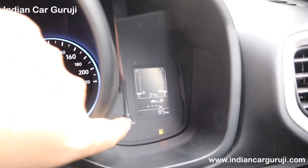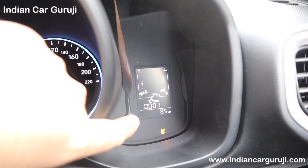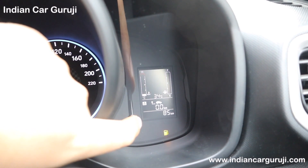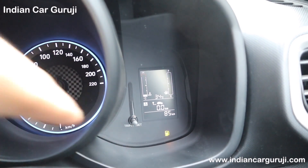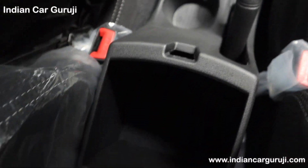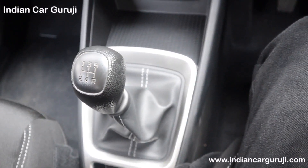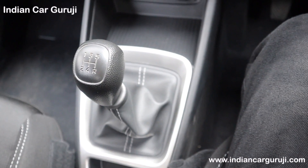The instrument cluster displays outside temperature, dual trip meter, engine running time, distance to empty, and average and instant fuel consumption. There is a wide and deep front armrest with storage space, twin cup holders, and parking brake lever.